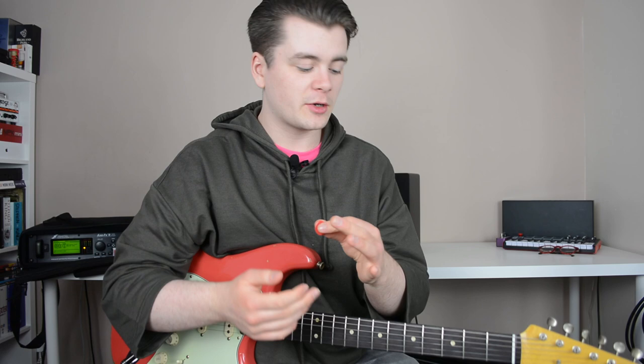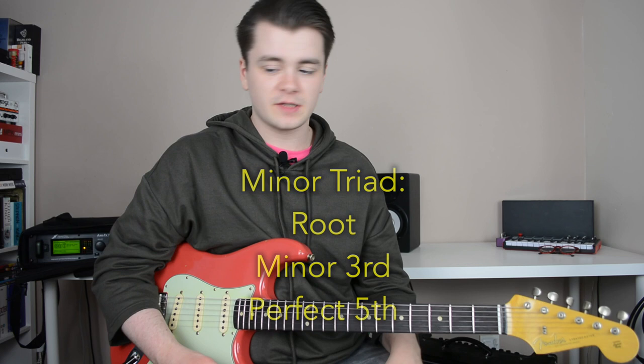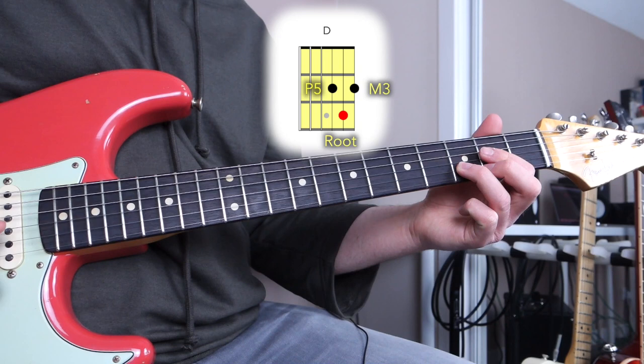Basically, a major triad contains a root, a major third, and a perfect fifth. A minor triad contains a root, a minor third, and a perfect fifth. Let's look at that in the context of a basic D major chord — just these three strings: G, B, and high E. This is a major triad: root, major third, and perfect fifth.